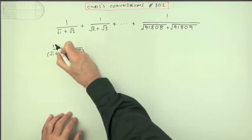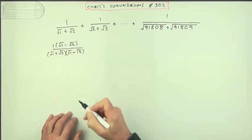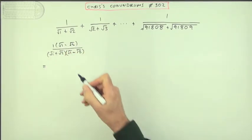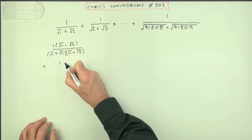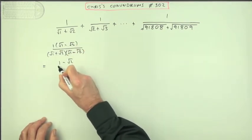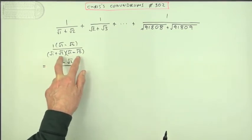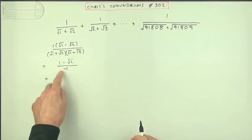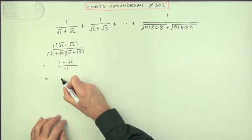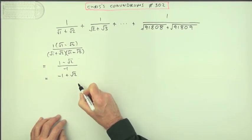And if you multiply the denominator by that, multiply the numerator by that. So that means on top I've got 1 times root 1 — I'll just put that back as 1 minus root 2. And underneath, you've got the difference of two squares: square this, that's 1; square that, that's 2; 1 take away 2 is negative 1. I'll use that negative to reverse the subtraction on top, leaving negative 1 plus root 2.